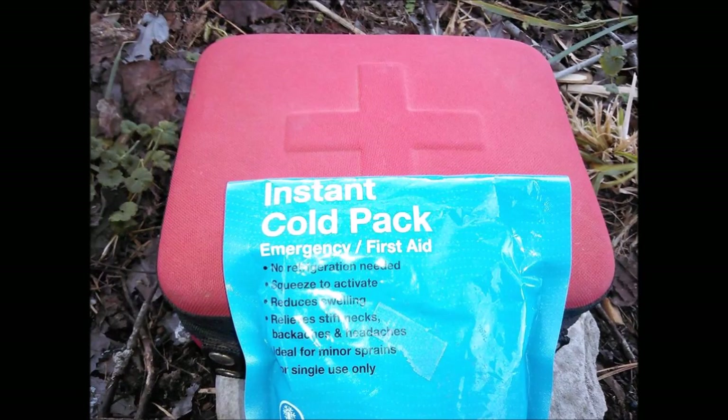The instant cold pack is a common item found in many emergency first aid kits. If for some reason you find yourself without your butane lighter, matches, or fire steel, then it is possible to make a fire with a cold pack and cotton. This is one more example of how versatile the Rudiger Rowe friction fire method is.